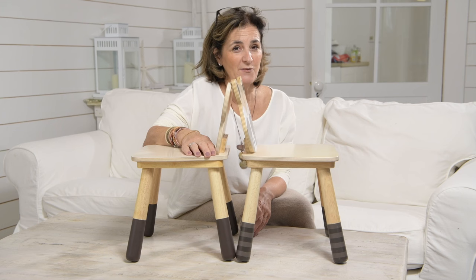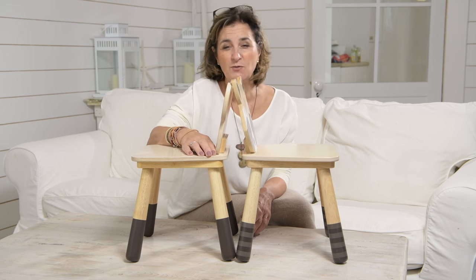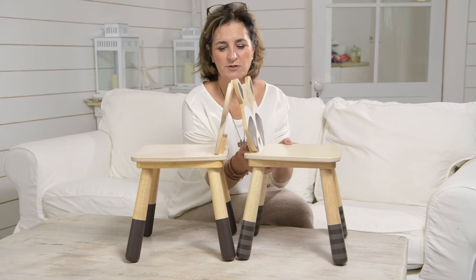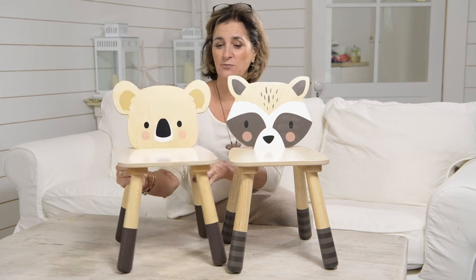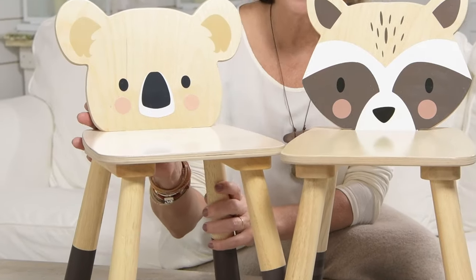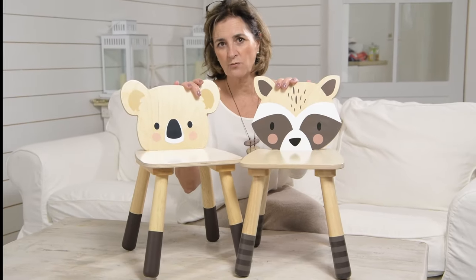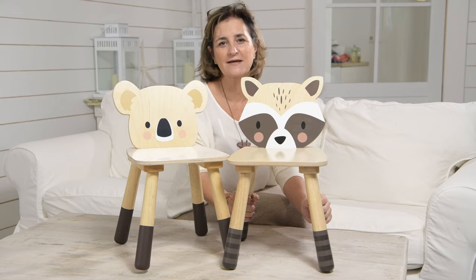You already know our fantastic forest animal chairs that have been really, really popular, so we thought we'd add two more. With a nod to the American market, we've brought out a beautiful raccoon, and with a nod to our Australian friends, we've brought out a koala bear. The raccoon has got lovely stripy legs and the koala bear has got a super cute face. They're constructed in exactly the same way — made from top quality plywood with rubberwood legs — and they are really fantastic.